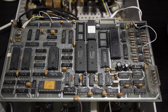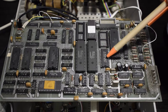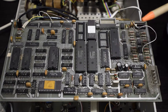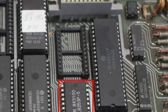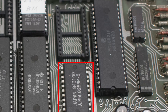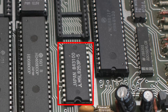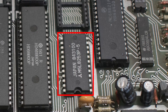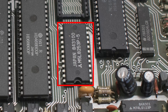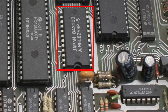Right between the micro and the peripheral interface controller there is a Mitsubishi M5L8253P-5 — this is a programmable interval timer. It is used to offload the CPU from timing calculations and functions, and there are a lot of timing calculations and functions in an electrocardiograph.